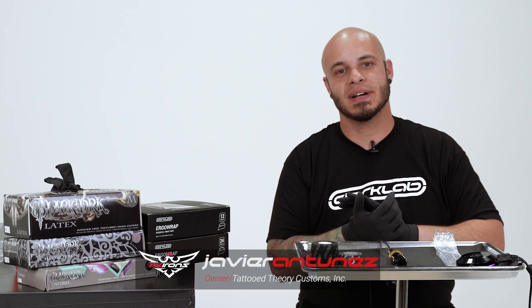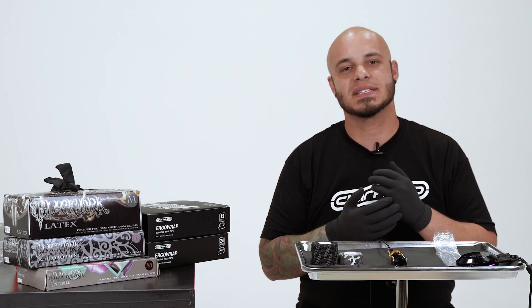Hi guys, Javier Antunes here, owner of Tattoo Theory, here again with Tattoo Theory Tuesdays, where we give tips and tricks on ways to better our career.